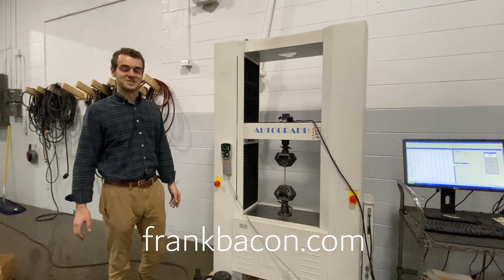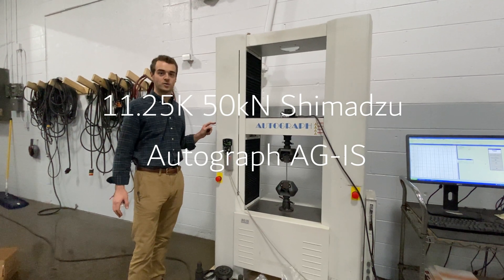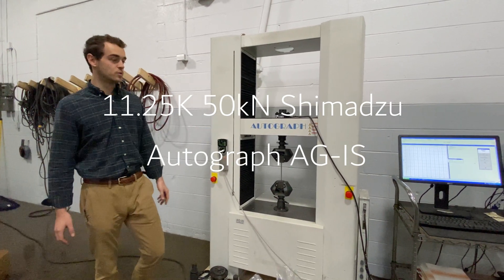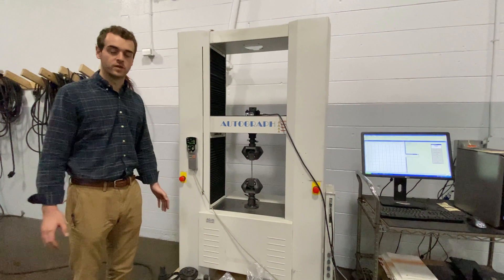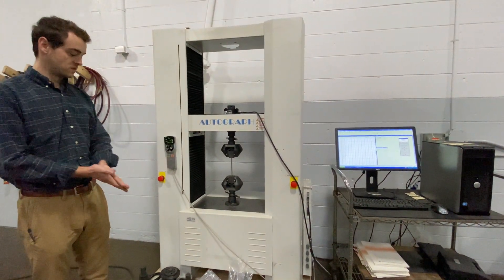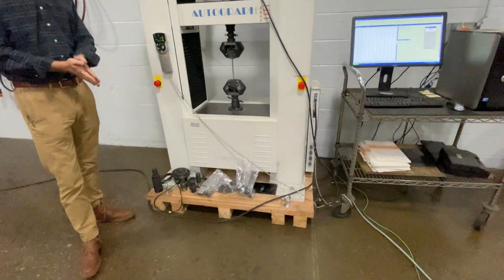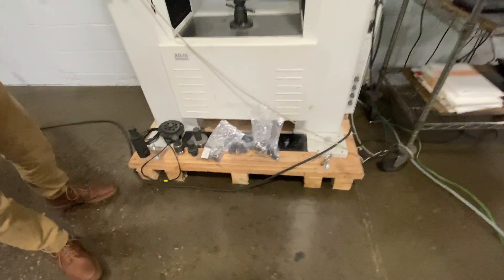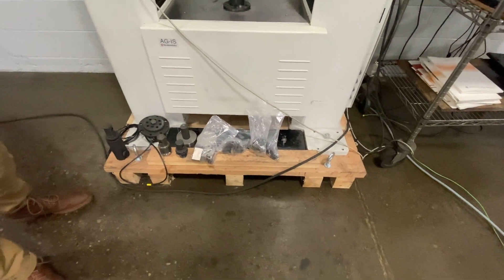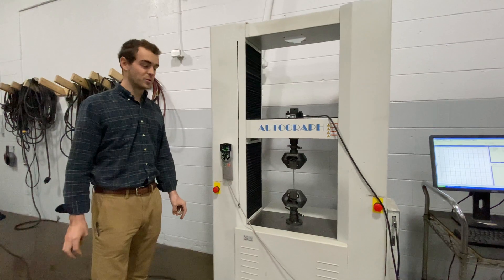Everyone, Chuck here with Frank Baker Machinery. I'm going to show you today a 50 kilonewton Shimadzu Autograph. This is a used unit that will be selling with original Shimadzu controls and software. It is a full system with quite a few different accessories as well — we'll walk you through all of those. This is a really good unit if someone were to need a machine that could ship quickly and pretty inexpensively.